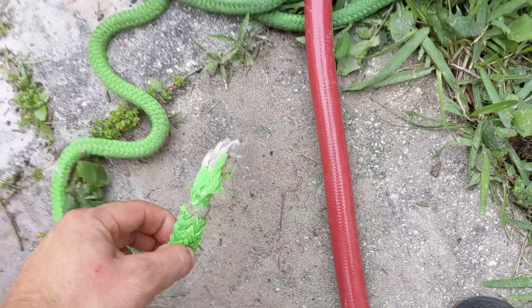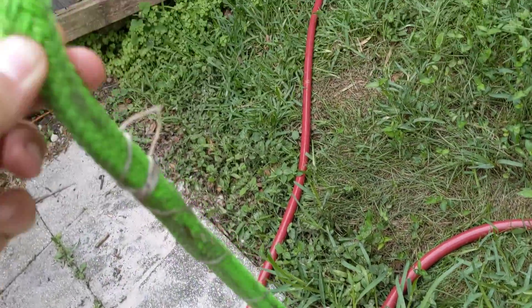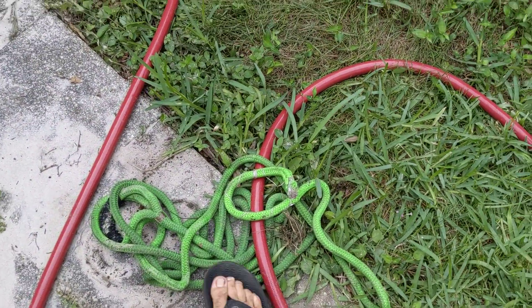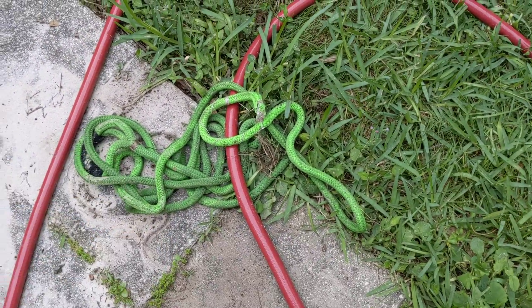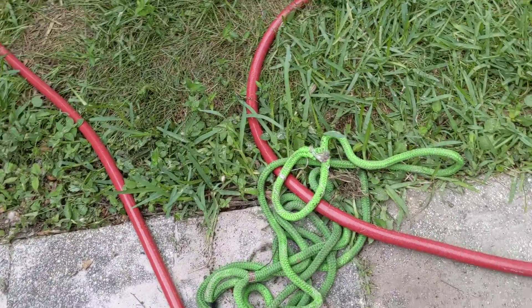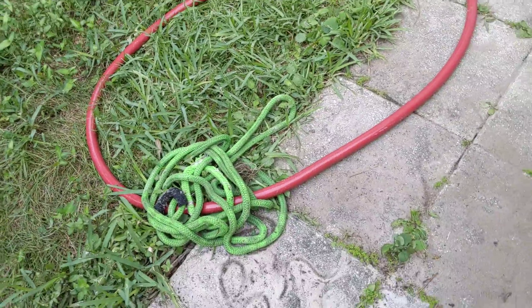These ropes suck. This thing broke and hit me in the back of the arm yesterday. It's not nearly as good as the Ditch Pig. I ordered another Ditch Pig — the blue one worked great. I got this green one after I lost my blue one. That thing sucks, it really hurt my shoulder. You should not be able to break a snatch rope with a four-wheeler.